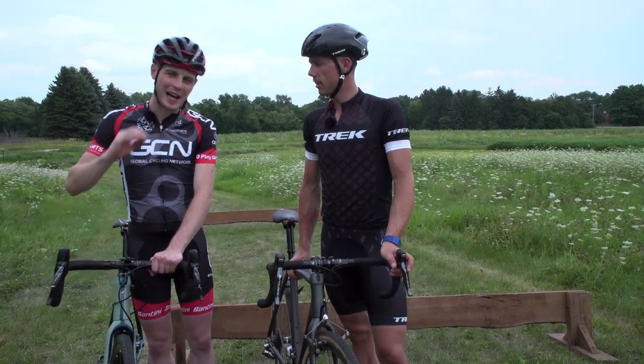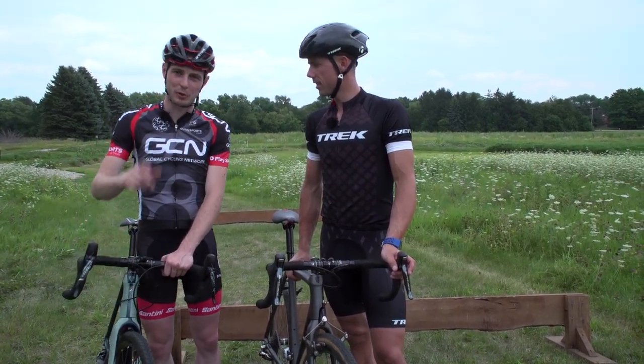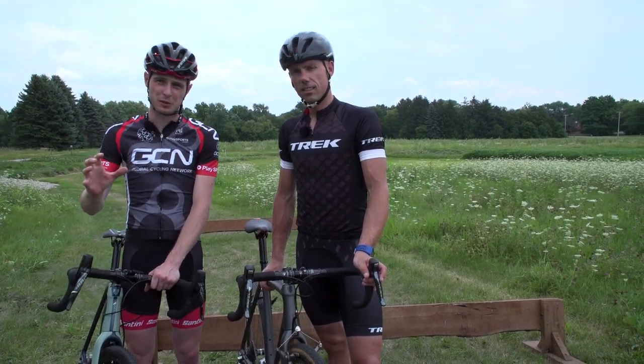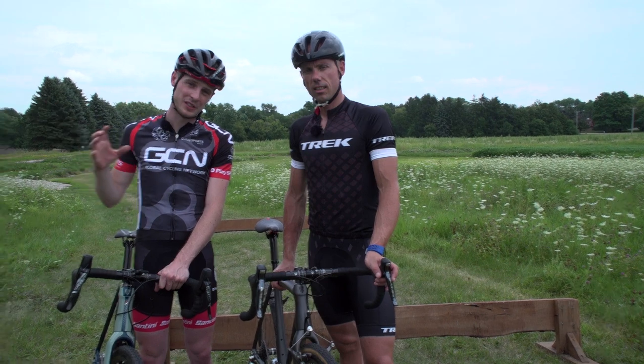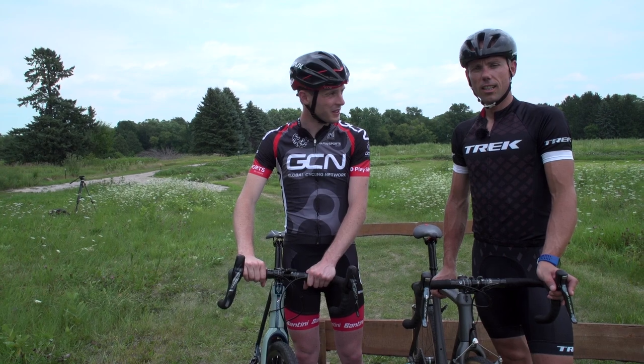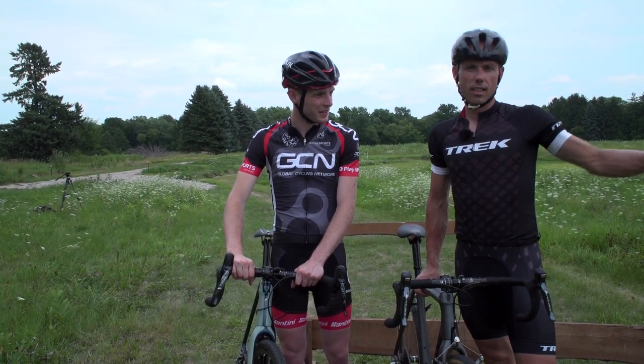Thank you, Sven. That has been an absolute masterclass in getting off and on your bike. We hope you liked the video — if you do, give it a thumbs up. To see Sven's cyclocross pro bike, click right there. To see our cyclocross how-to playlist, click down there, and to see a movie of GCN, click right here.